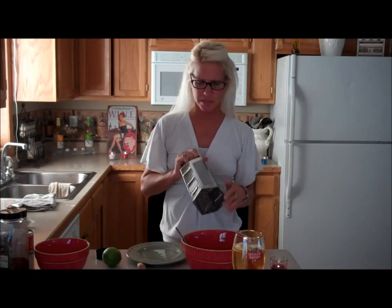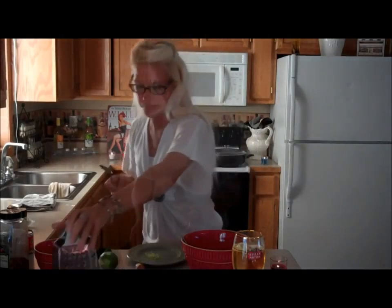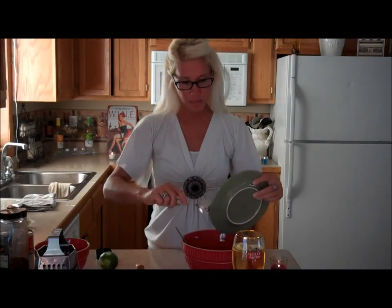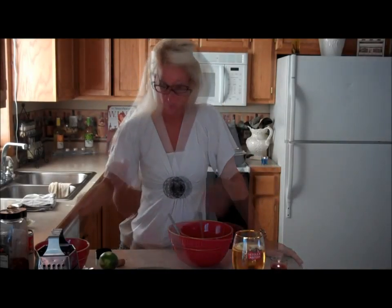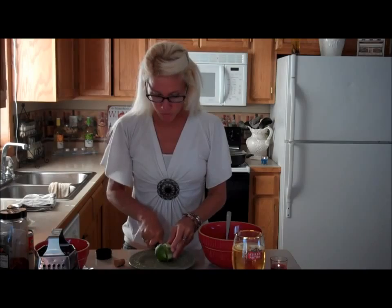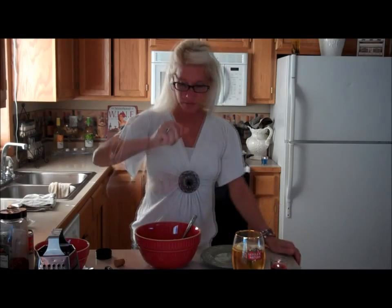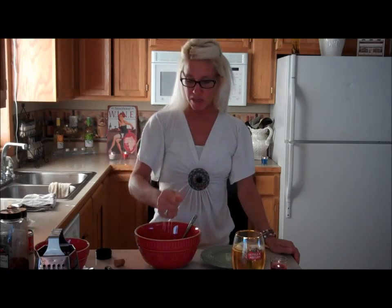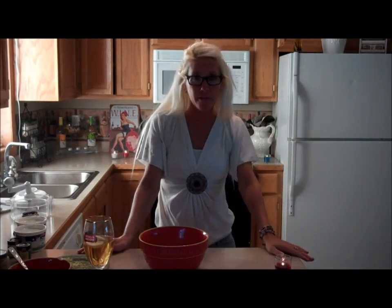Then I'm going to zest a lime — just a little bit of lime zest. If you have a zester, use that. That's about a teaspoon of lime zest. Then I'm going to take half of that lime and get some lime juice — squeeze that right in. If you have a juicer that would be good, but it's a pretty strong lime.